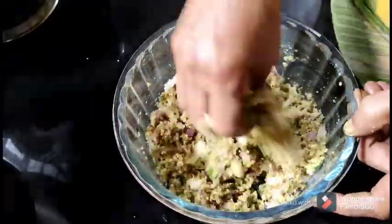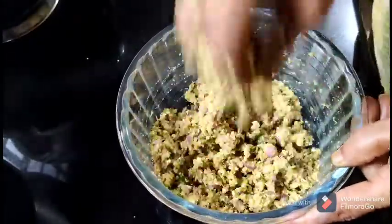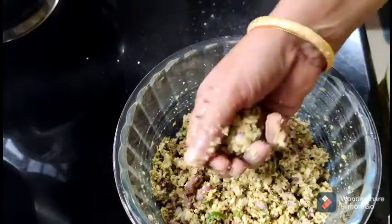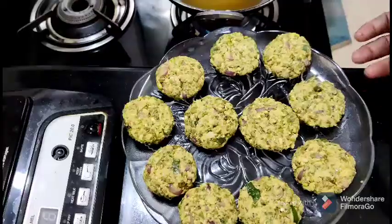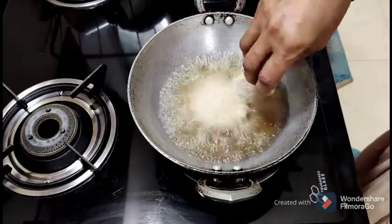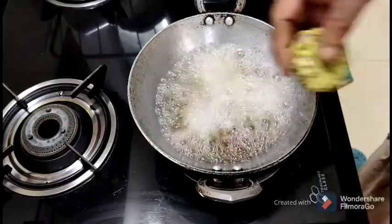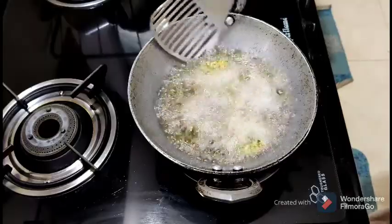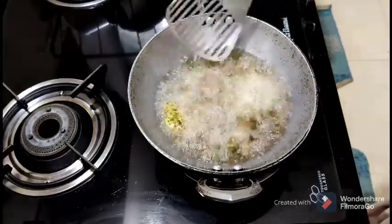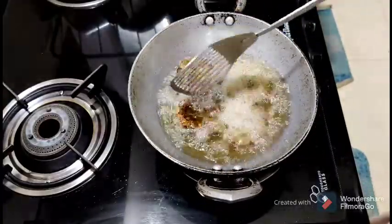I am going to make the shape. Now we will make it a shape on a medium flame and make it crisp and crispy.